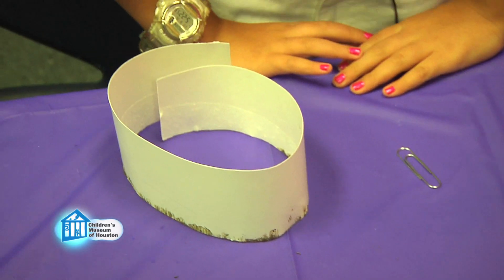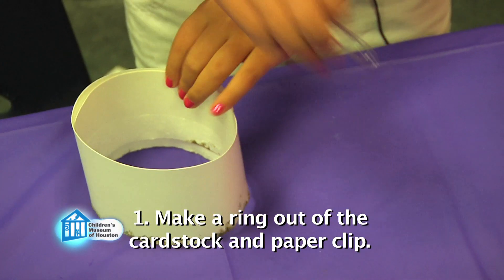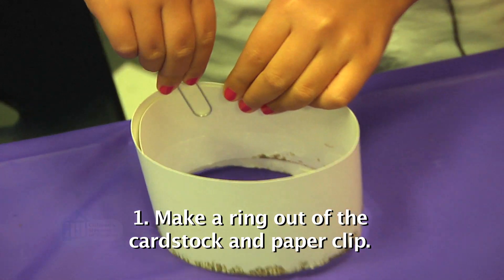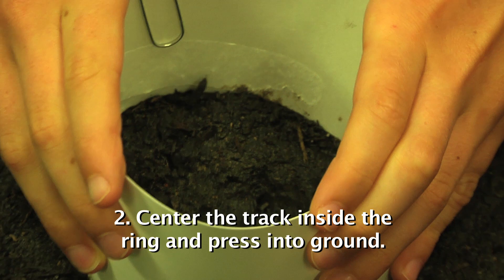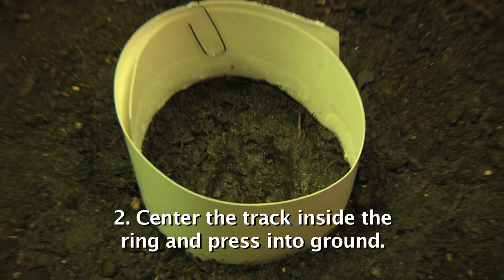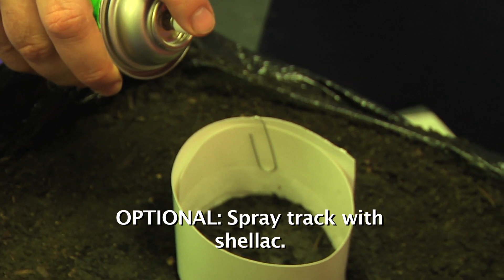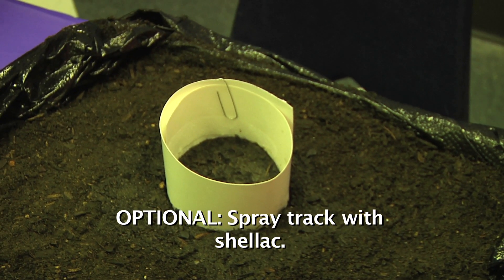You'll also need a footprint. Before you can make a cast, you need to prepare the print. Make a ring from a long strip of card stock and the paper clip. Carefully center the track inside the ring and press the ring into the dirt around the track. This will hold the plaster of Paris while it sets. Optionally, you can choose to spray a little shellac into the footprint to help seal it. It isn't necessary, but it can help.